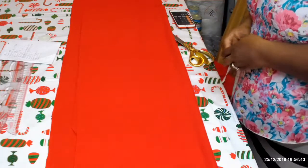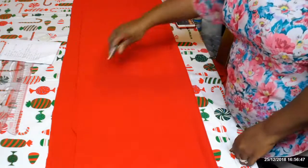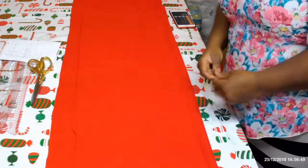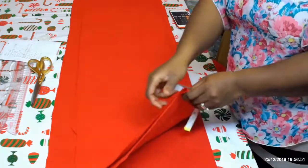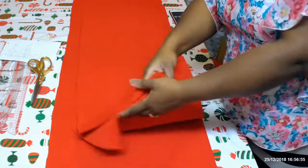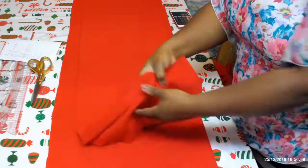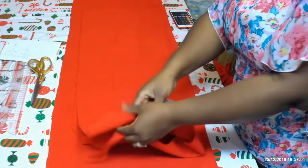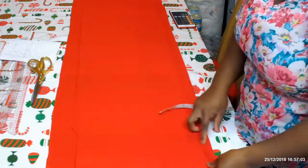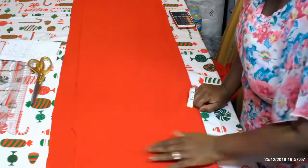Okay guys, let's start. What I have done already is folded the fabric into two — I have two fabric pieces here, one for the front and one for the back. So I folded it into two, making it a four-fold.